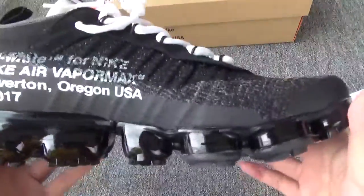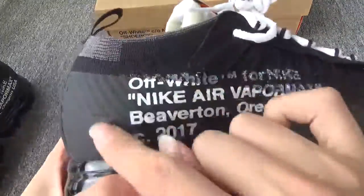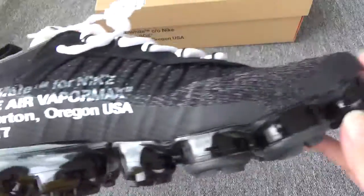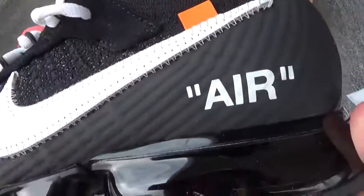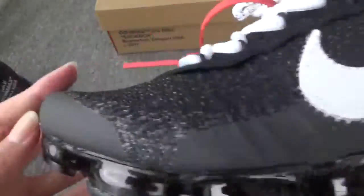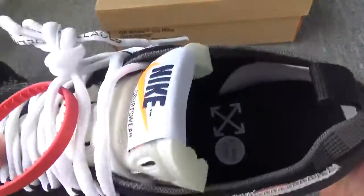Another shoe — the side. Also now this part is cracked. The back. Another side — you can see the perfect stitching. The bottom. The insole.